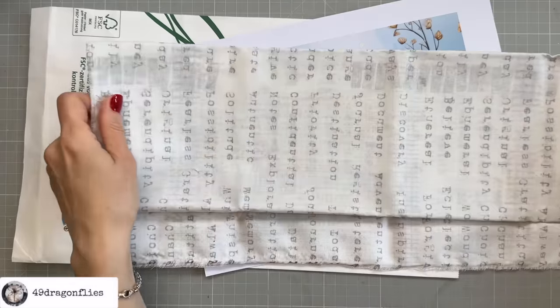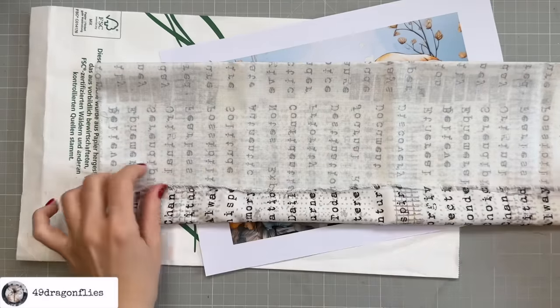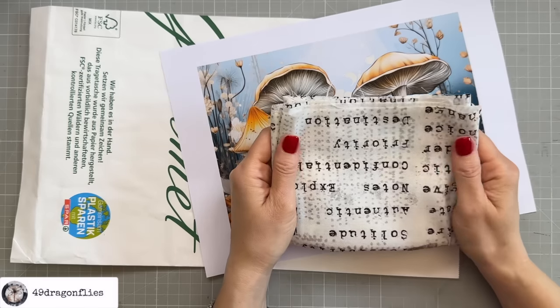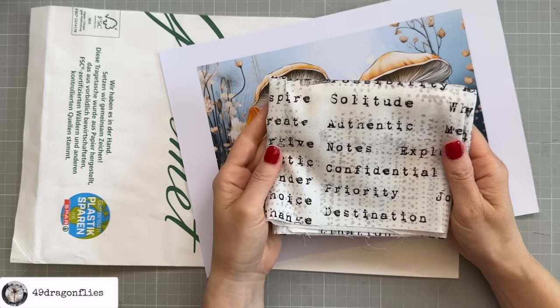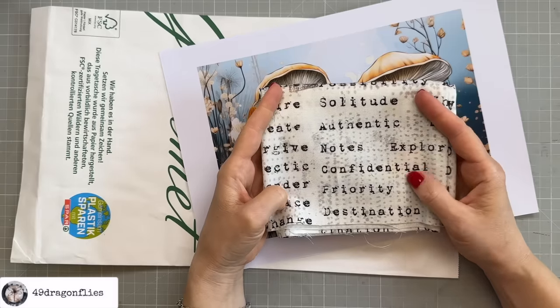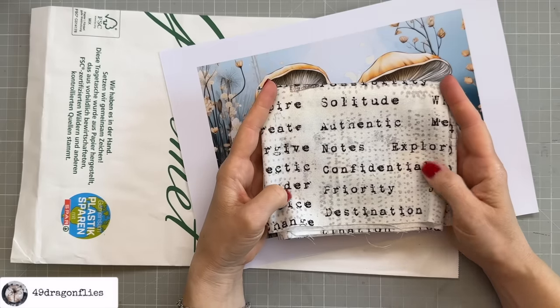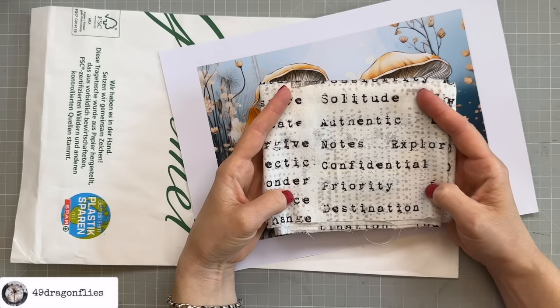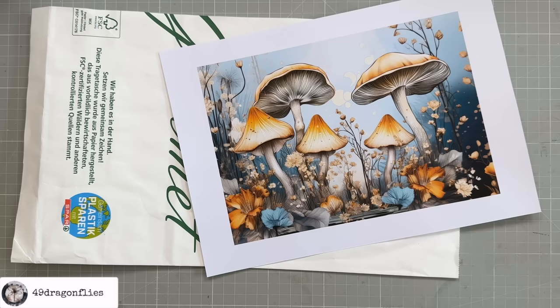I purchased these from my favorite German fabric store called Quilting For You — I'll link it below. Just so you're aware, the owner Romy is not able to ship any fabric between November 9th and 30th because she's away on a well-deserved vacation with nobody to help her, so please keep that in mind. So I'll cut some pieces and then I'll be back.